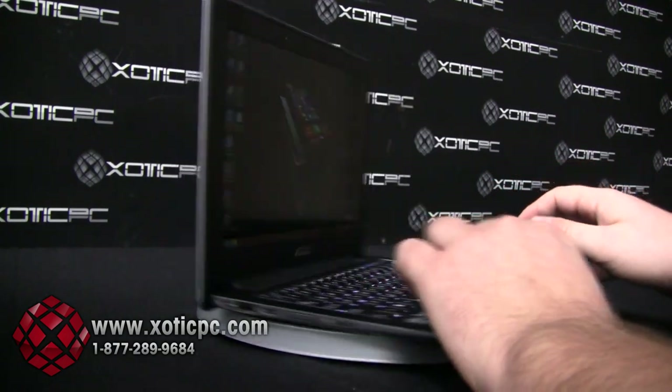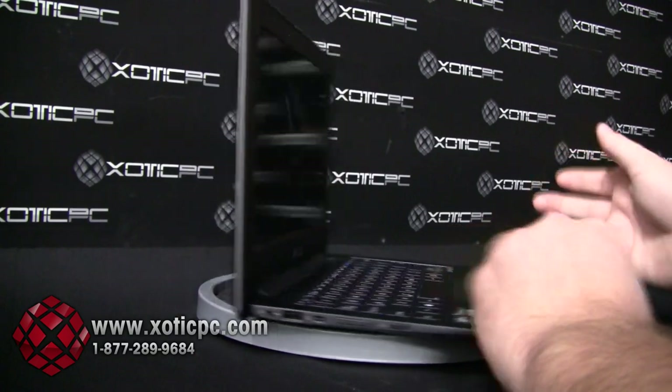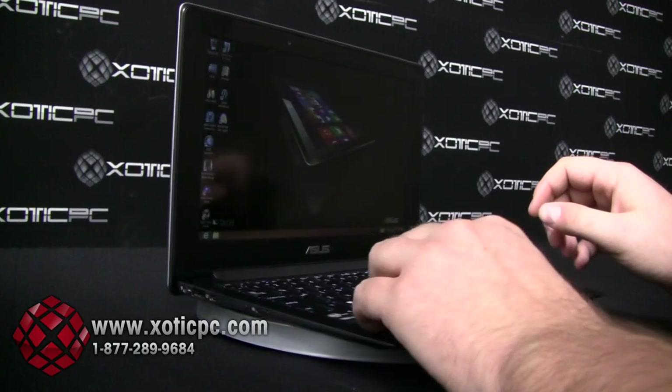The laptop side is going to be a matte finish, whereas the tablet side is going to be a glossy finish, and it actually is pretty glossy. I'm sure you can pick up a lot of our background environment reflected on that.